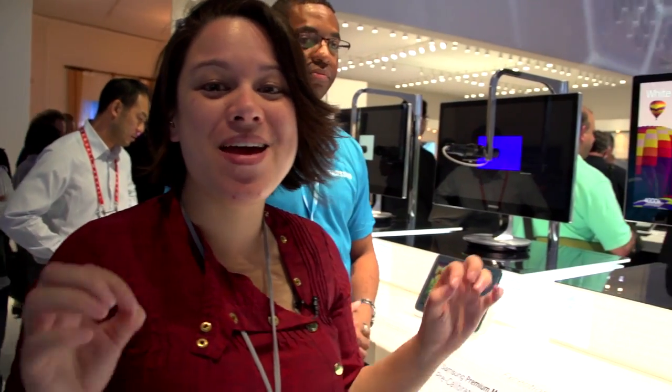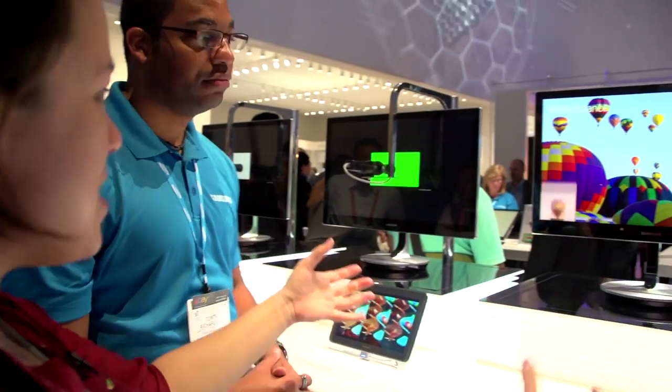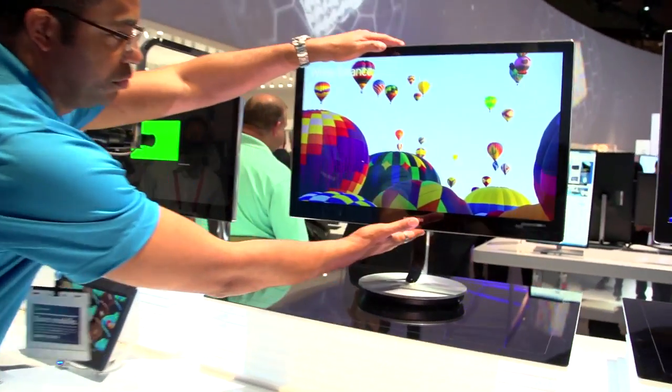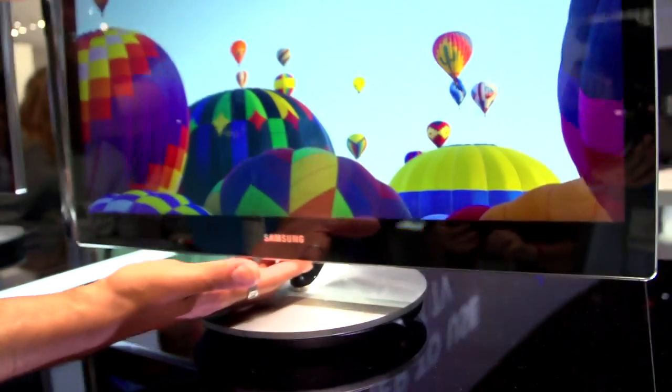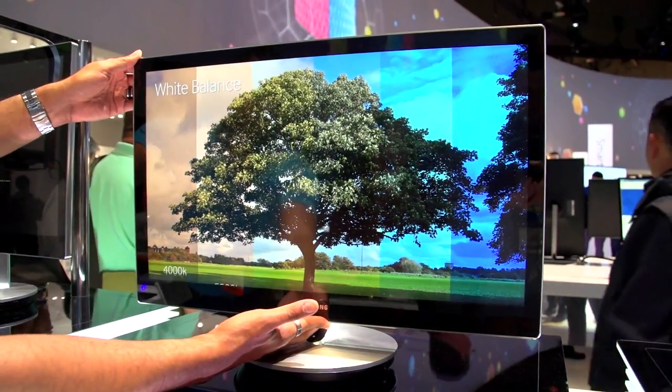Samsung also has an amazing series of monitors — the Samsung Series 9. As you can see it's going to demonstrate exactly how it tilts around. You can auto-adjust the white balance and it has an amazing gamma correction available as well. This is a stunningly beautiful monitor.